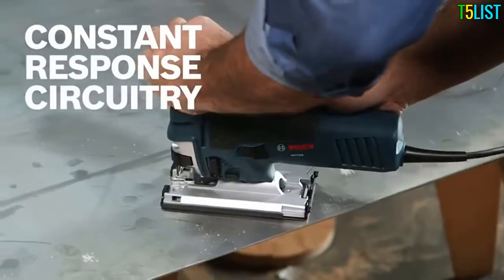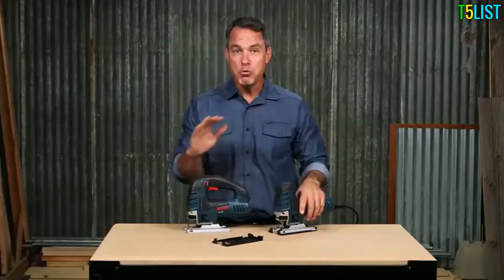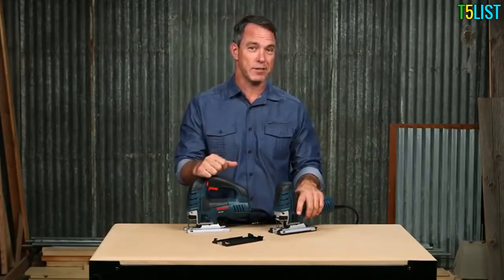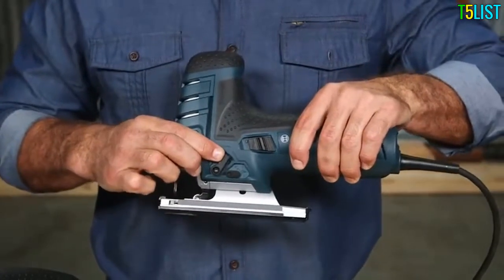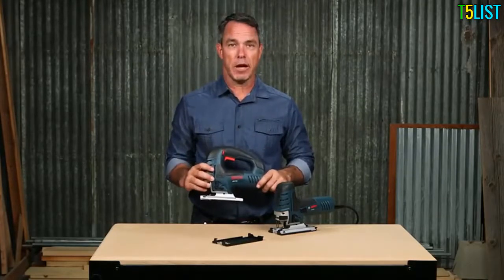Constant response circuitry ensures that the desired speed is maintained when under load, so you never have to worry about inconsistencies in performance or precision. Simply adjust between four different orbital action settings to find the right blade stroke for both smooth and aggressive cuts.